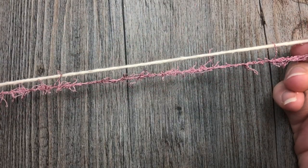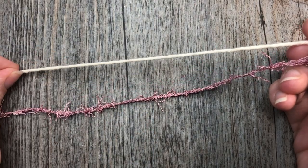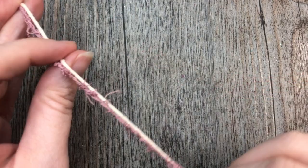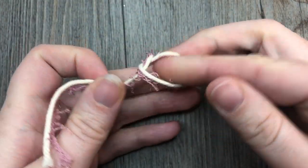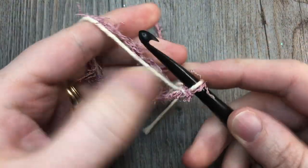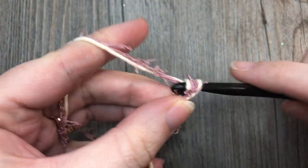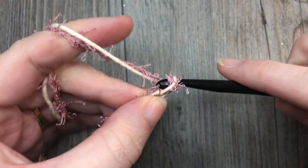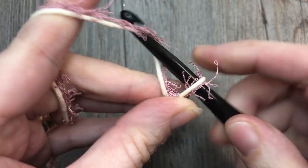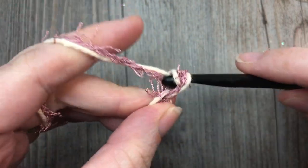For our pattern today, we are going to work it using one strand of scrubby and one strand of cotton held together — you're going to work with them at the same time. You're going to start by making a slip knot and then chain 11 stitches, making sure that you're always working with both strands.